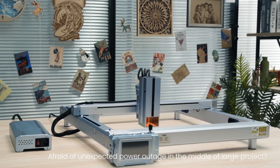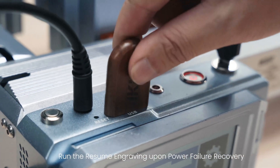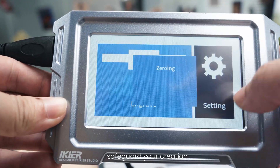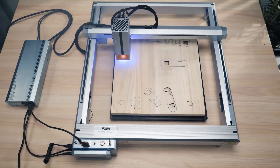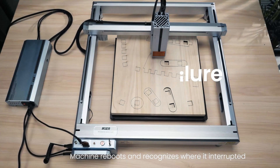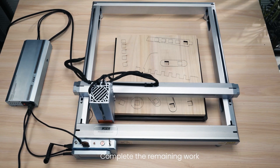After an unexpected power outage in the middle of a large project, run the resume engraving upon power failure recovery to safeguard your creation. The machine reboots, recognizes where it was interrupted, and completes the remaining work.